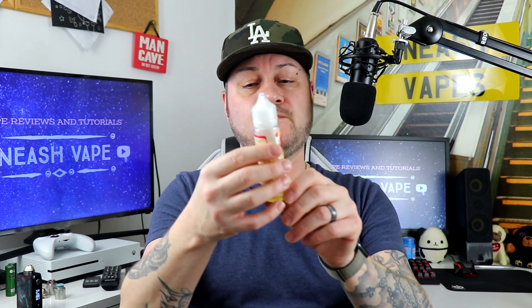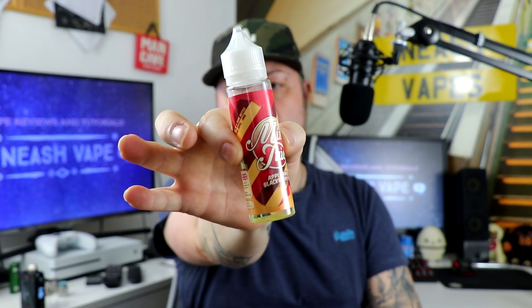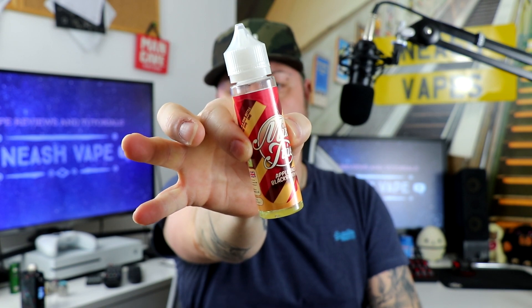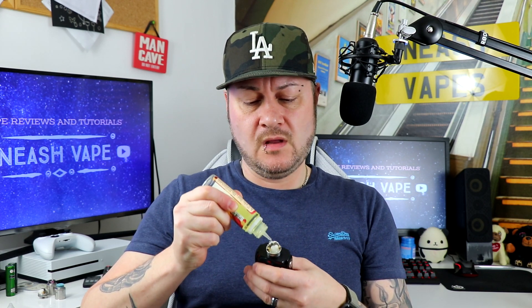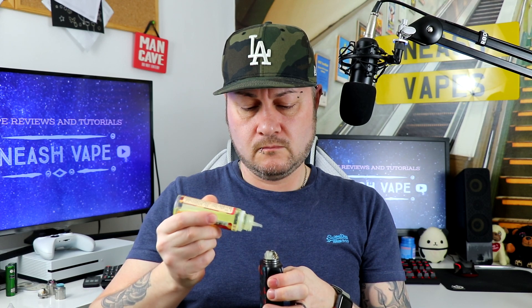Next one out the bag is apple and blackberry pie. Let's have a go on this one. You can smell the blackberry in that — it smells really strong, the blackberry. Remains to be seen how much apple will be in it, but we shall see.